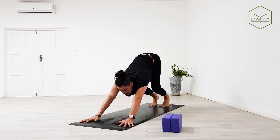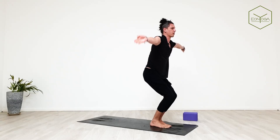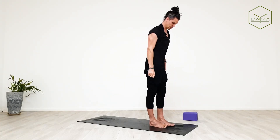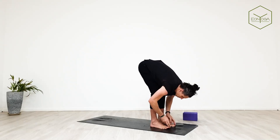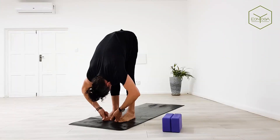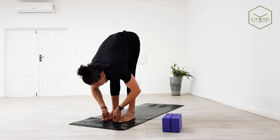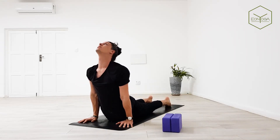Bend into knees, look up. Inhale feet between hands, halfway lift, and exhale fold. Inhale, bend knees, arms go up. Exhale mountain pose. Get your feet hip-width apart, place hands onto waist. Inhale, lift the chest. Exhale leaning forwards, pistol grip the big toes. Inhale halfway lift, exhale forward bend. Inhale halfway lift, exhale hands to mat, step or jump back chaturanga. Inhale up dog, exhale down dog.